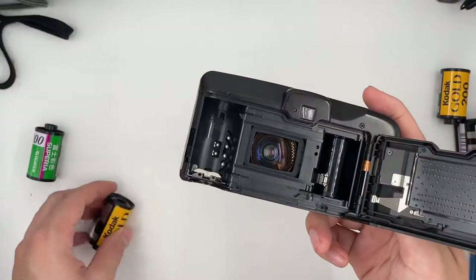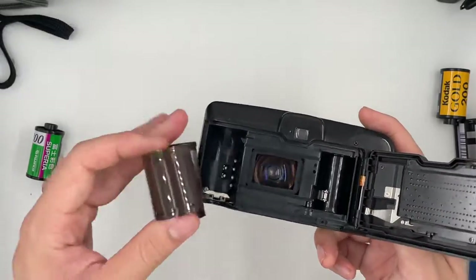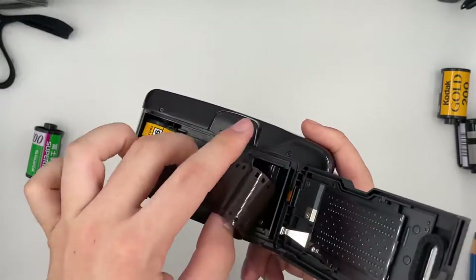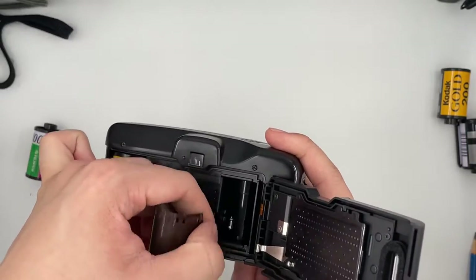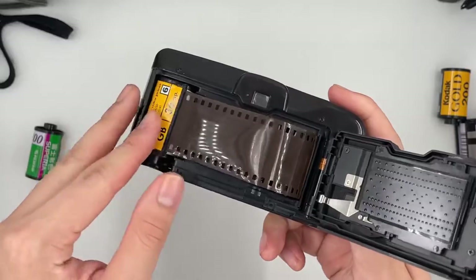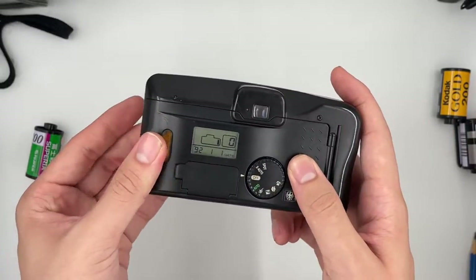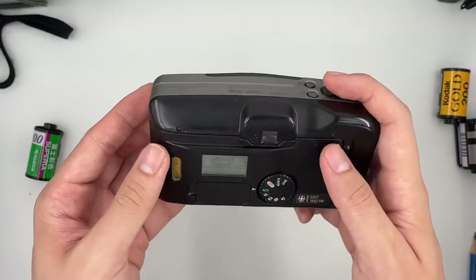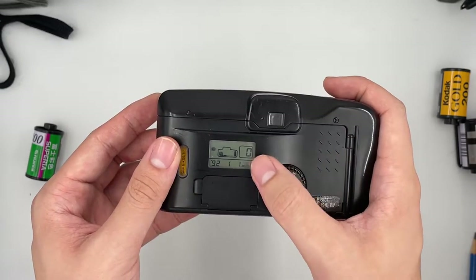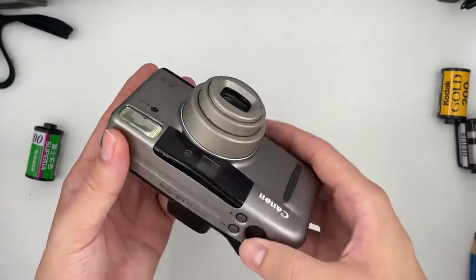Let's go ahead and insert the film. Get your film first, then put the tip to the left side of the camera just like that. Make sure it's parallel to the camera itself. Close the cap and then turn it on. You should see this thing start to move and go to number one, which means you can start to shoot already.